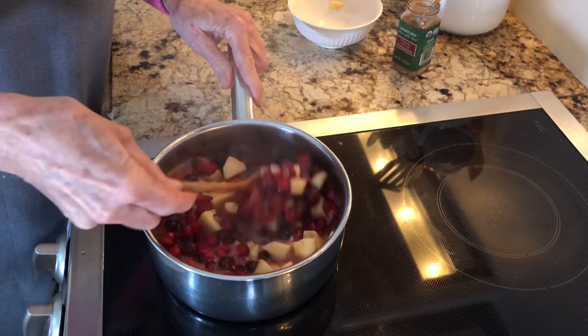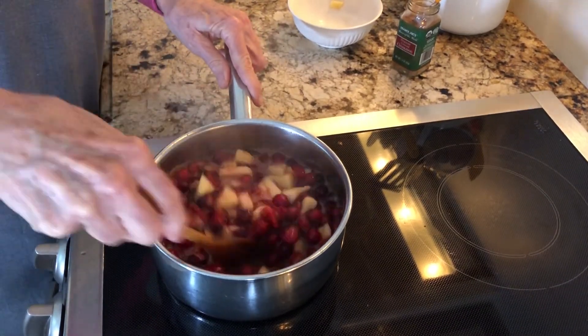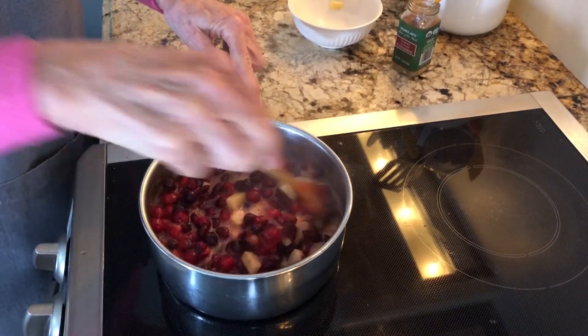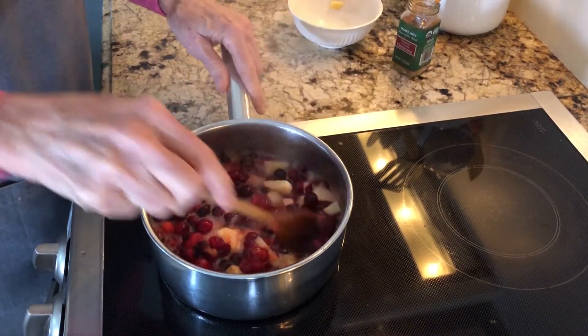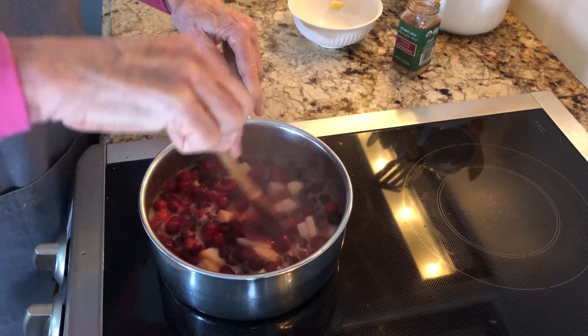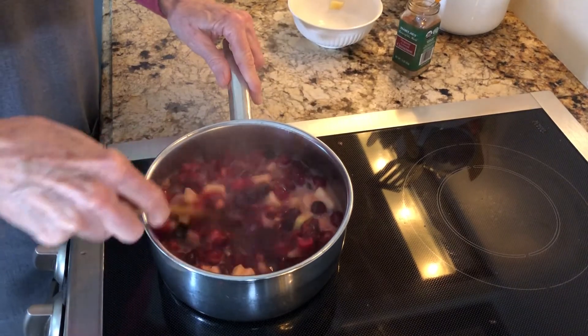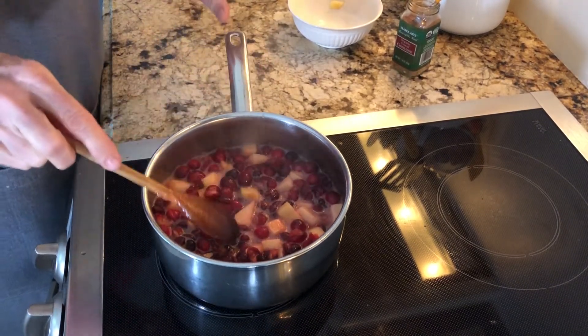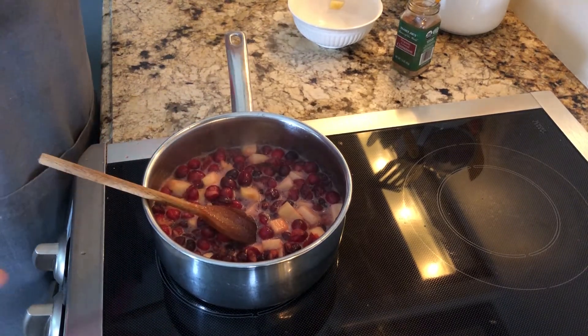What's going to happen is these apples, once this cools down, will take on the color of the cranberries. They won't stay so light — that cranberry color will just permeate everything. Oh, the cinnamon and the apples smell so good right now. We're just going to let that cook for another five or six minutes.